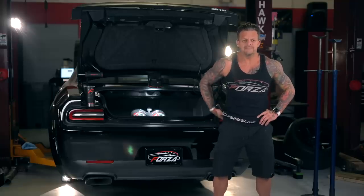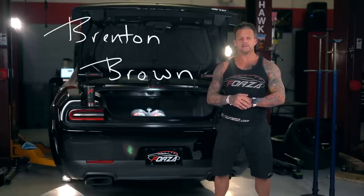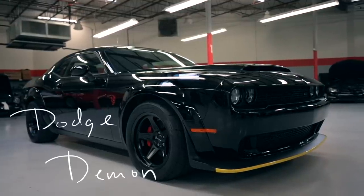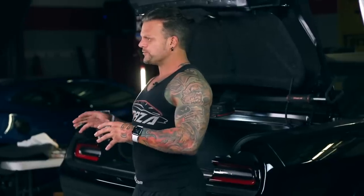What's up everybody, this is Brenton from Forza Tuning Performance and today I'm going to talk about this black Dodge Demon behind me. This is a Stage 4R build, but it's a little bit more than just a regular Stage 4R build — this customer wanted a lot of custom stuff spec'd on it.